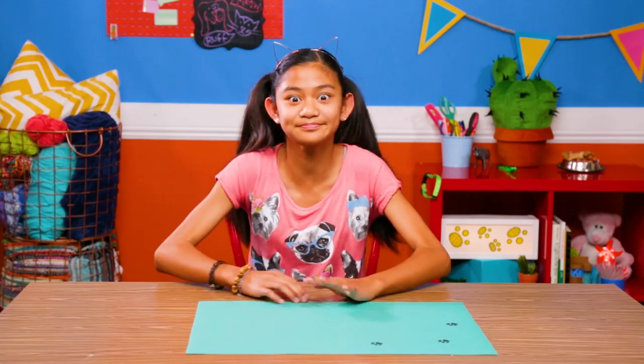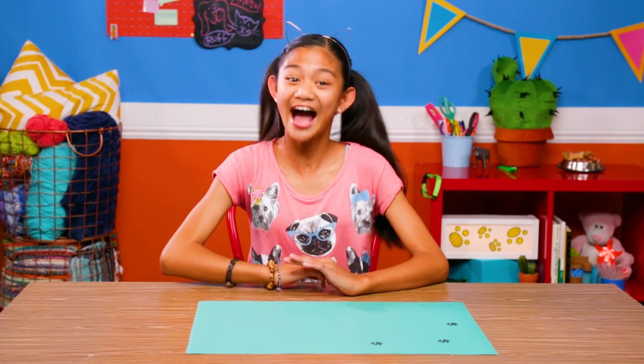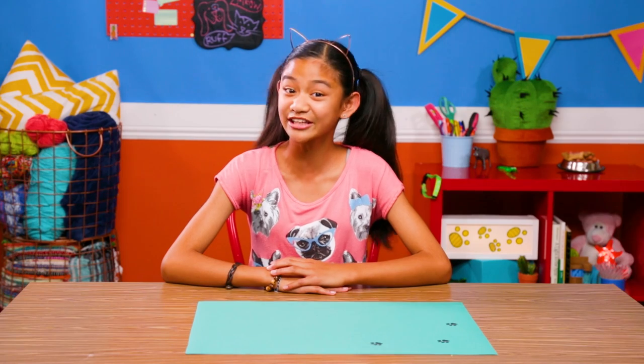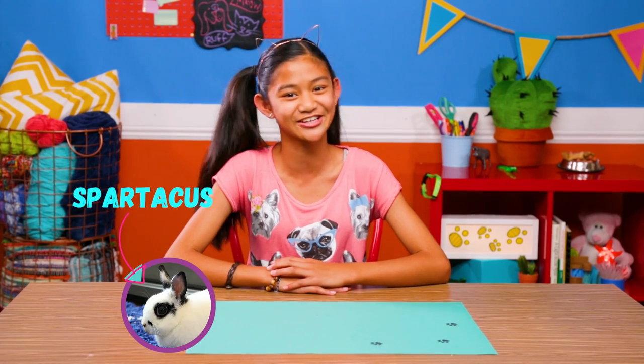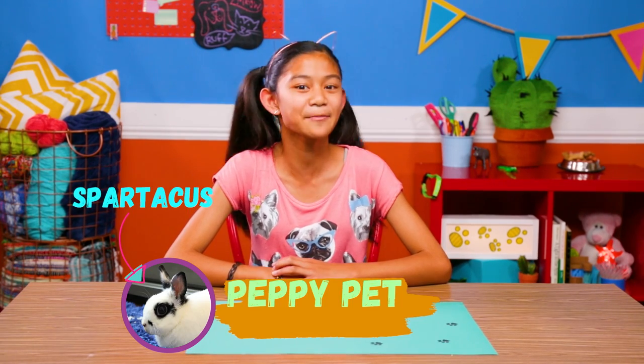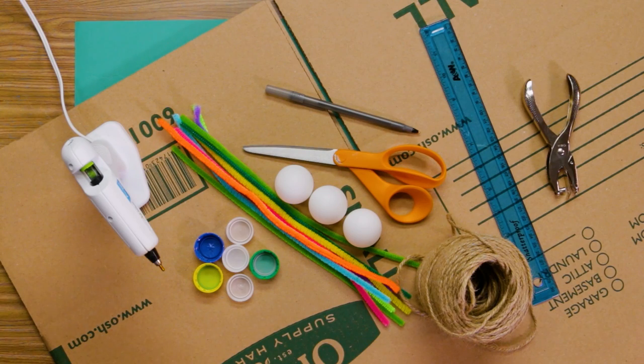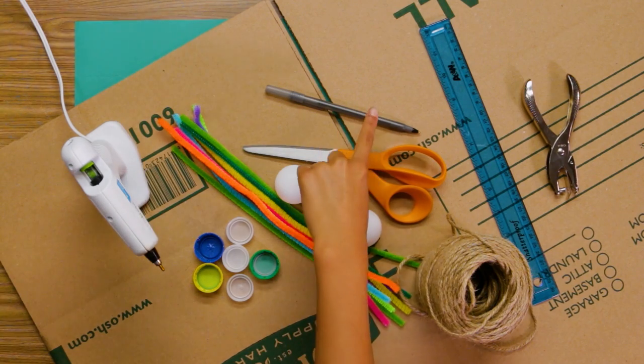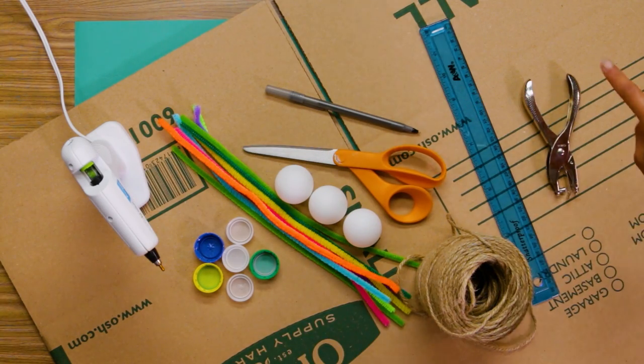Laying around can be just plain boring, even for your pet. That's why I've come up with a way to entertain your paw pals all day long. And my little furry friend Spartacus is here to show us how. Time to make my Peppy Pet Playpen. For this, you'll need a hot glue gun, bottle caps, pipe cleaners, ping pong balls, scissors, a pen, a ruler, a hole puncher, twine, and a cardboard box.